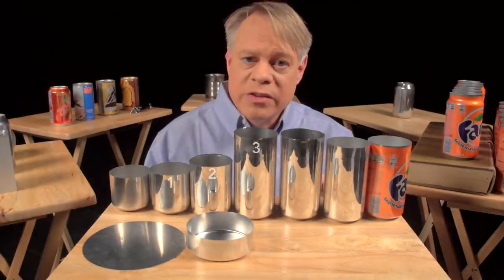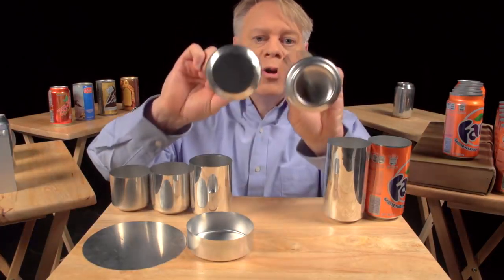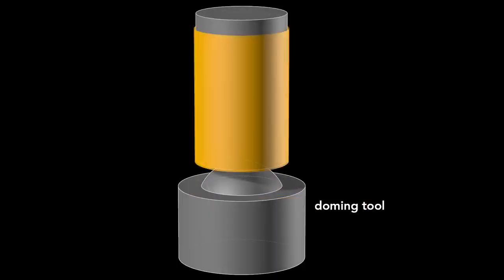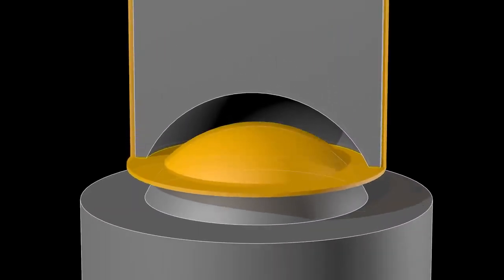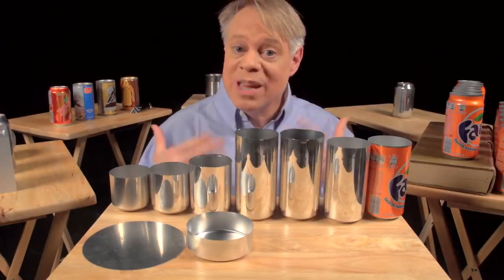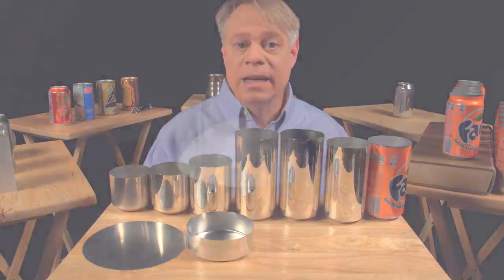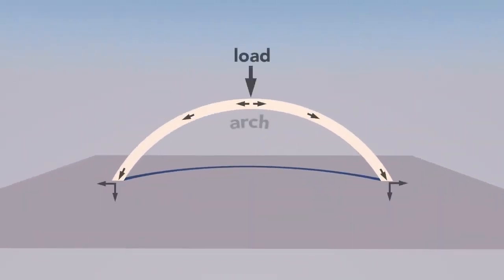Ironing occurs in three stages, each progressively making the walls thinner and the can taller. After ironing, the dome on the bottom is formed using a convex doming tool and a punch with a matching concave indentation. As the punch presses the cup downward, the bottom deforms into a dome. That dome reduces the material needed — it uses less metal than a flat bottom. A dome is an arch revolved around its center; the curvature distributes vertical load into horizontal forces, allowing it to withstand greater pressure than a flat surface.